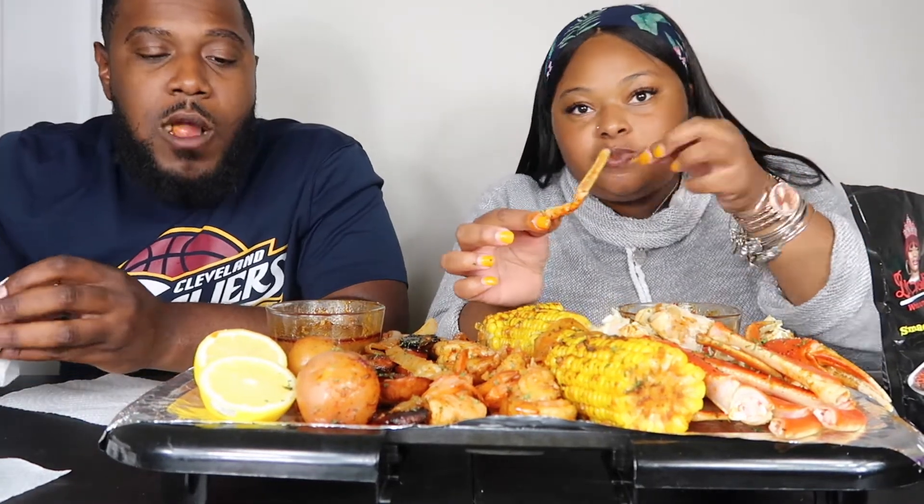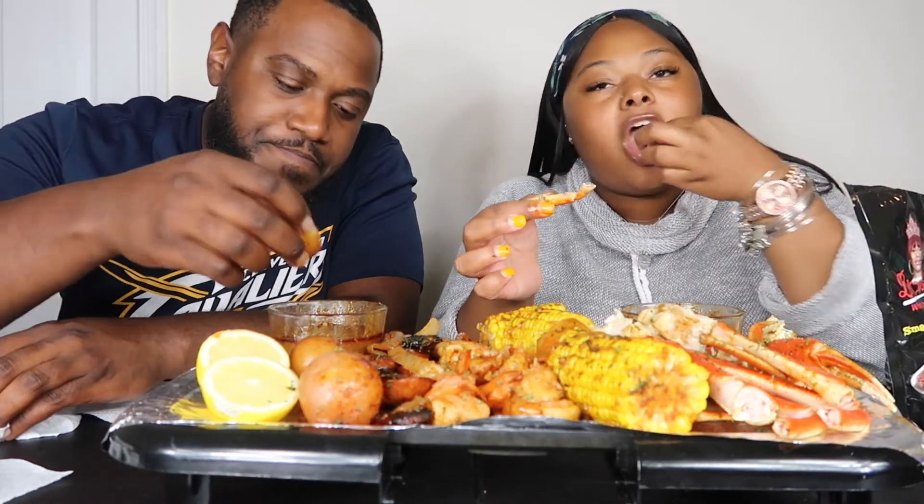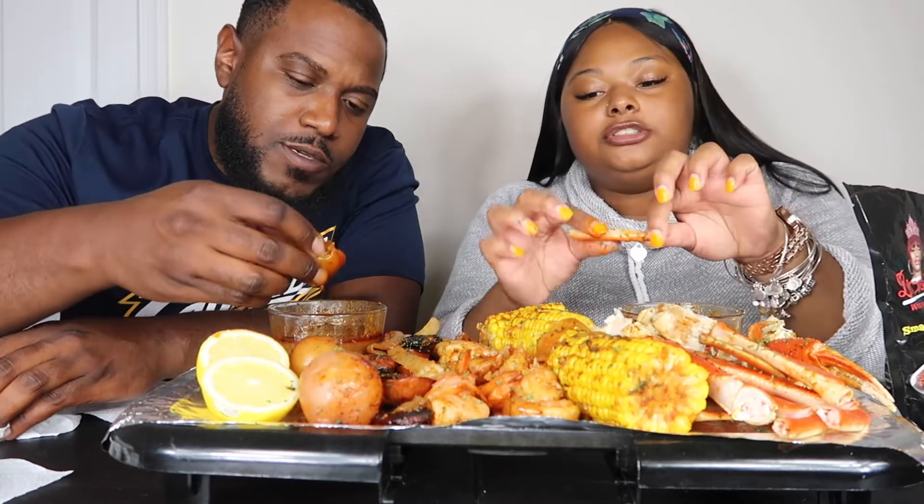So do you think this is smackalicious or no? Mm-hmm. Does it live up to its name? You gonna hear me smack? I hear you. It's good.